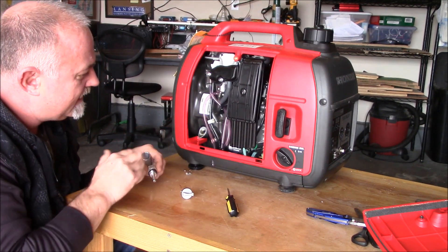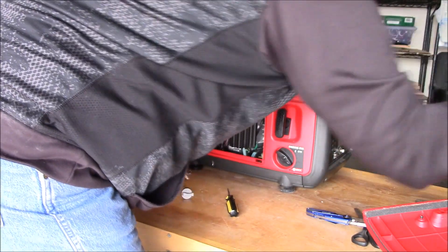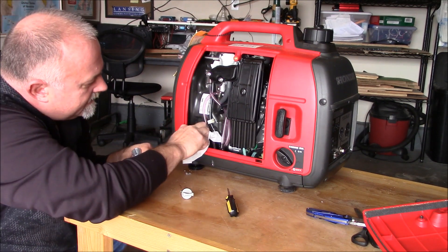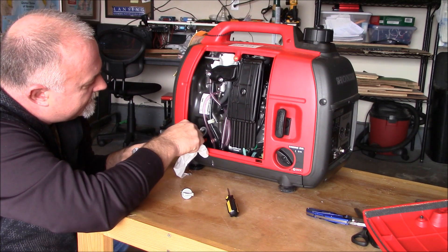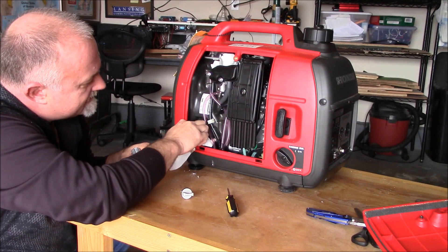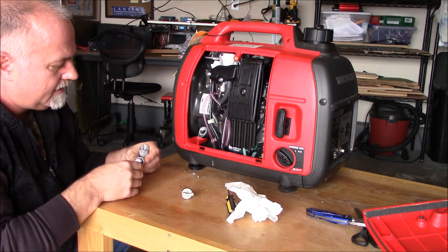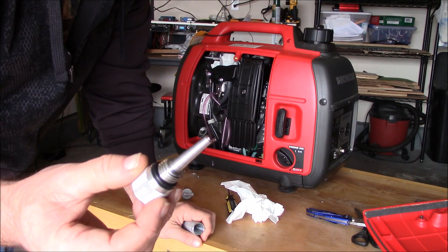That's okay. That's one thing I learned about these Hondas: you can't really overfill them because it goes right up to the fill line where the threads are right there, and that's it. As long as it's flat, you're good to go.